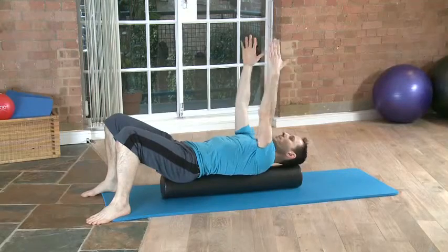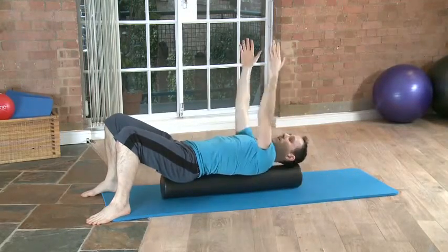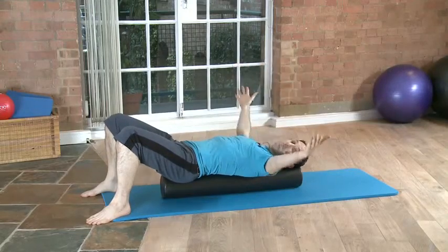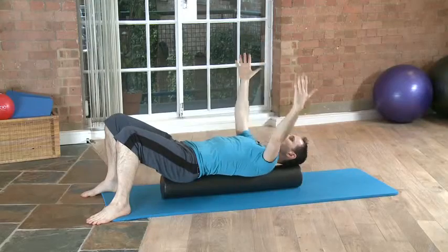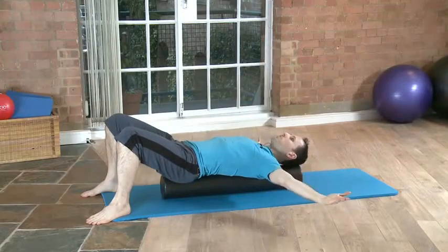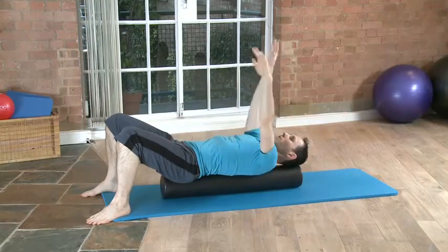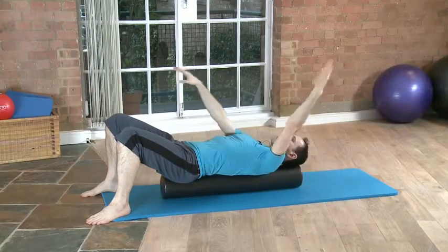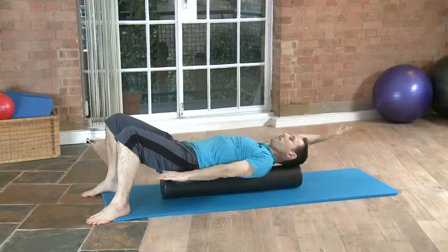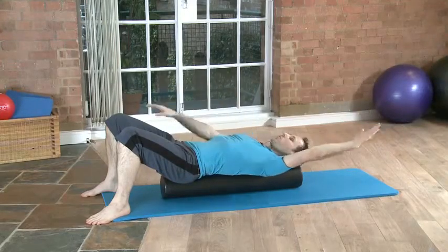So it can open up as you do different arm variations, and we can do plenty of things here. I'm just going to demonstrate a few of them. We can do arm openings, scissors. All these movements are not just moving the arms but they're also moving the shoulder blades, which you're going to feel on the foam roller.